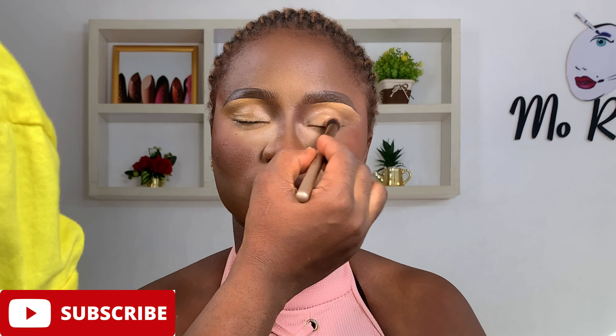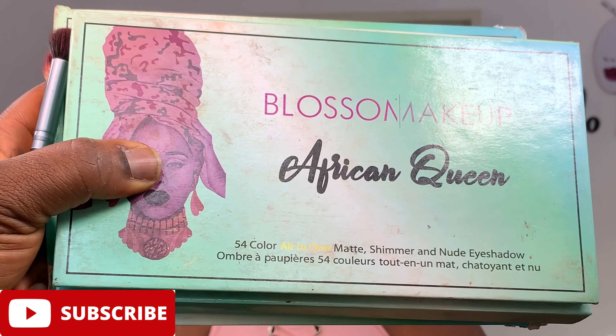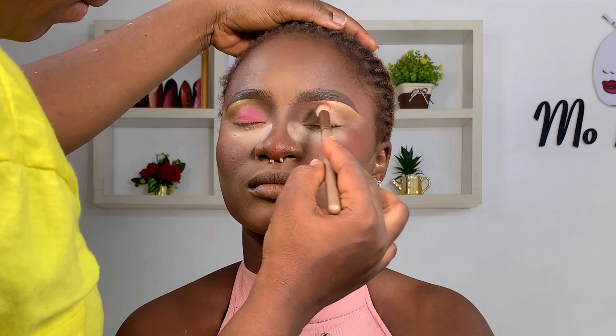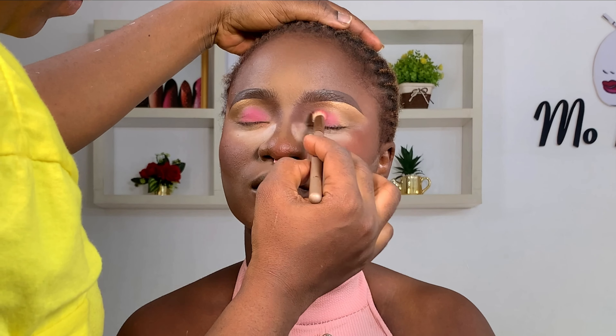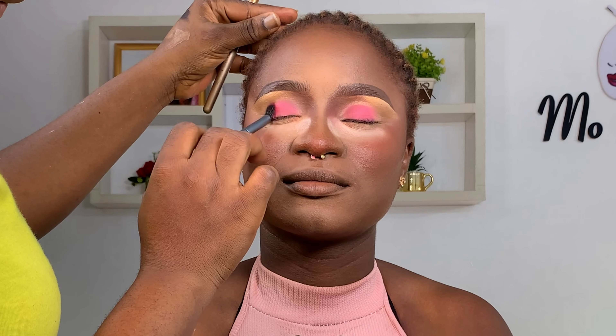I did the brows off camera, so I'm using the leftover concealer as an eyeshadow base, blending and tapping that all over her eyelid. I used a pink eyeshadow from the Blossom African Queen palette, tapping that all over her eyelid. I'm going for a matte look, and then went in with a wine shade on the outer corner of her eyes.